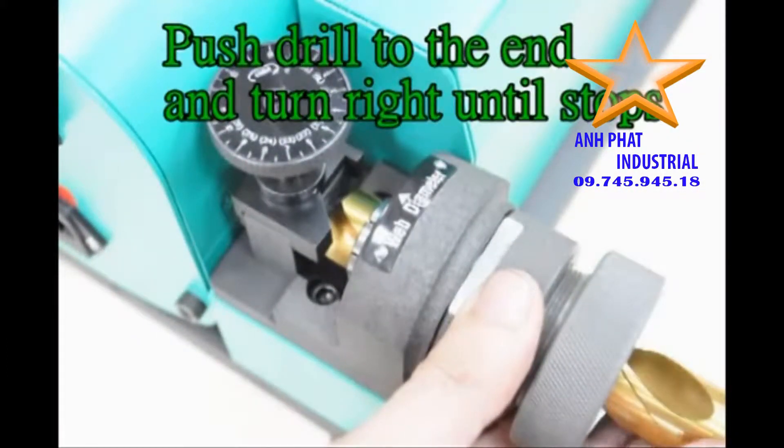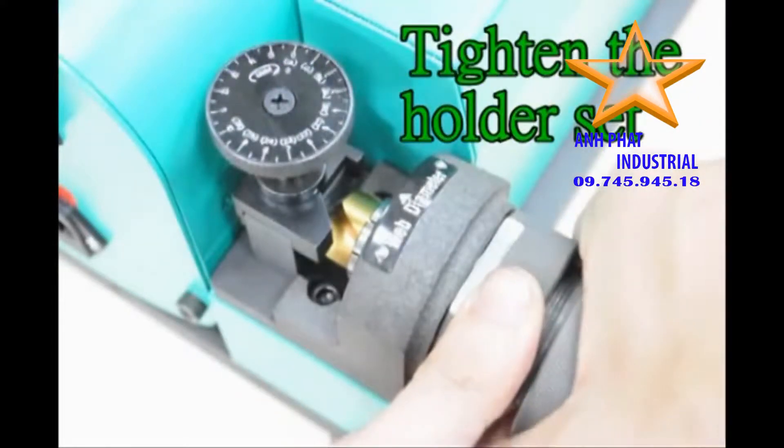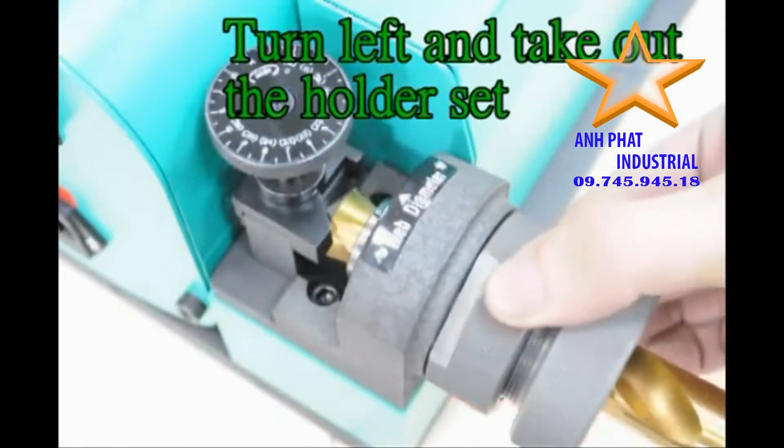Push drill to the end and turn right until it stops, then tighten the holder set. Turn left and take out the holder set.